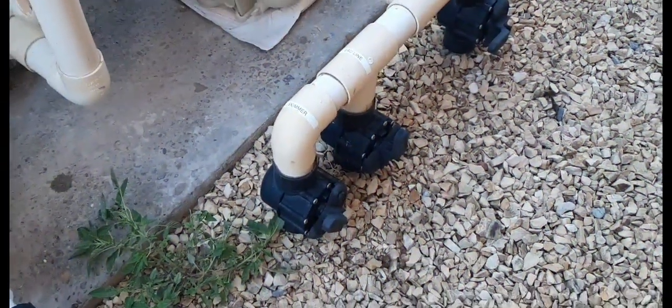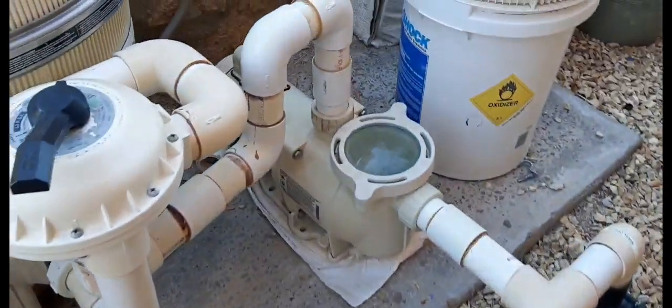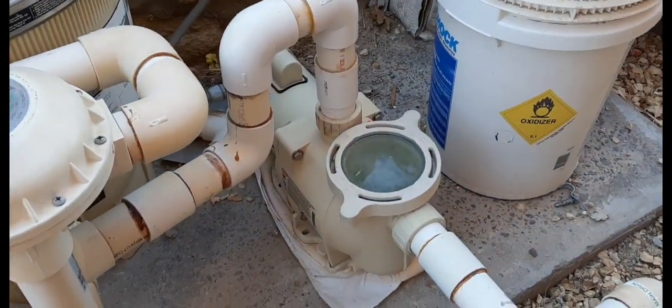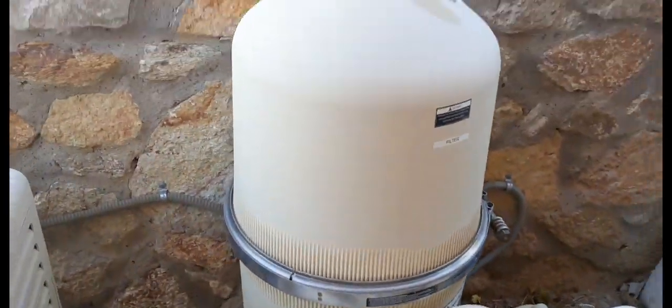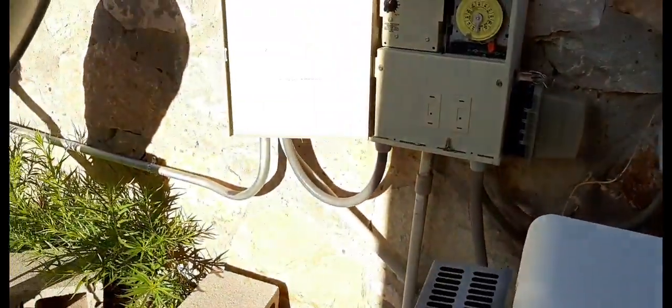I noticed that all three of the valves had been closed. The pump was not circulating, the filter was not filtering, and so the pool got green.